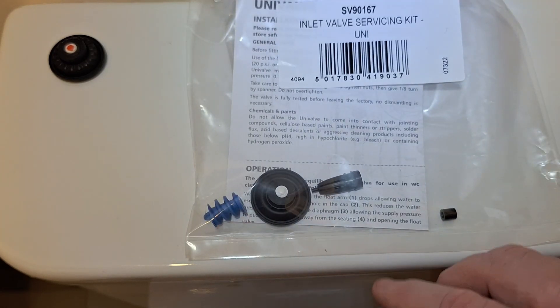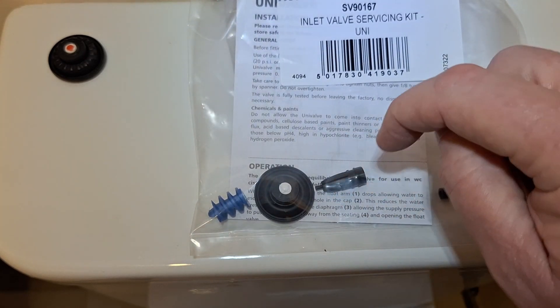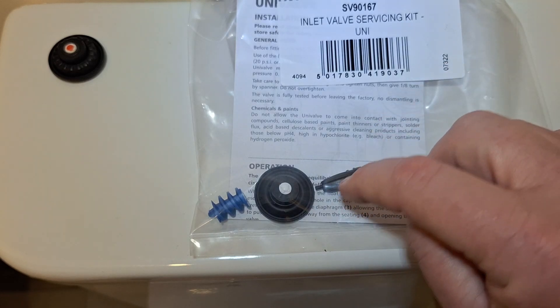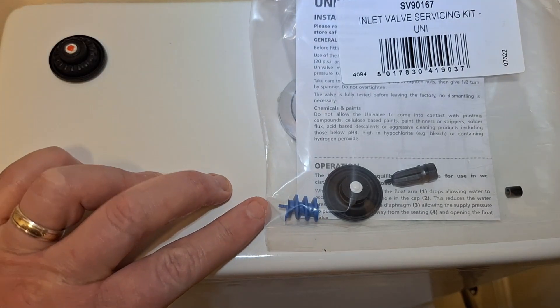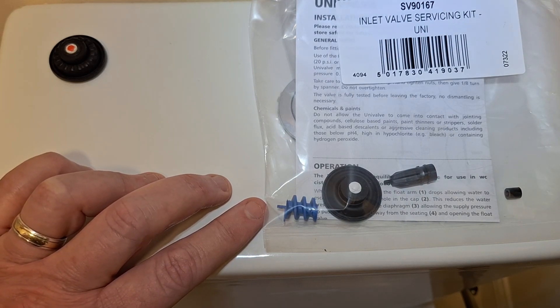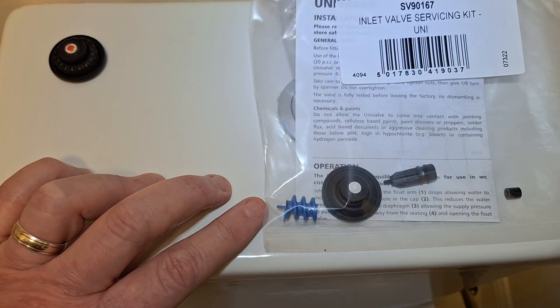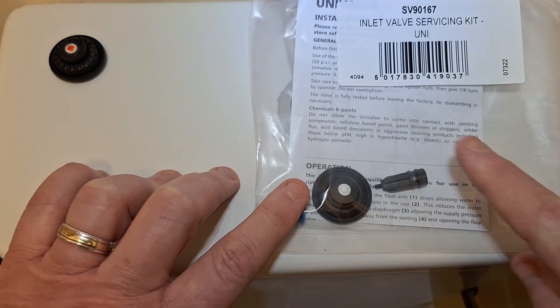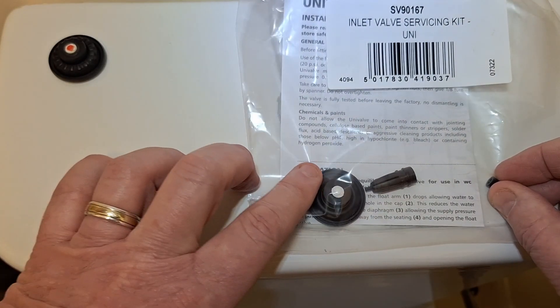This piece here goes inside the inlet valve — it gets pushed in and acts as a filter. This one here, if you've got too much pressure coming into your inlet valve, you can screw it in at the point where you connect to the water source, and it will slow down the pressure for you. I didn't need to use that, but I used these two pieces — the very small rubber and this one here.